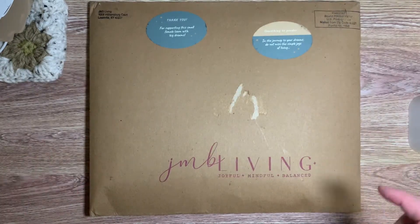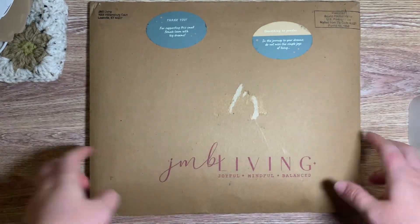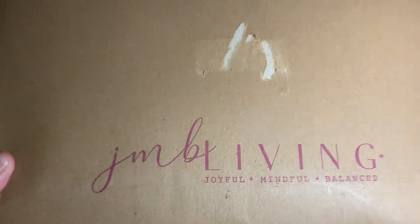Hey guys, welcome back to my channel. Today we are going to do an unboxing of the JMB Living Journal.